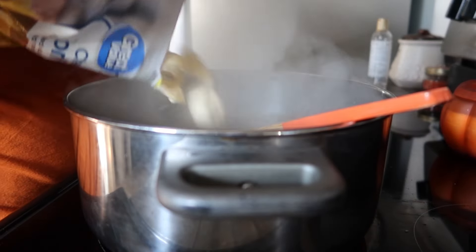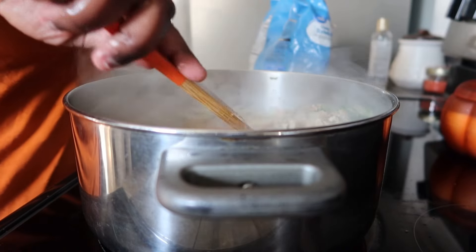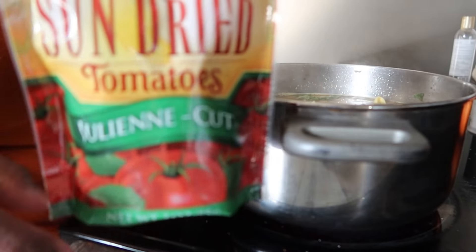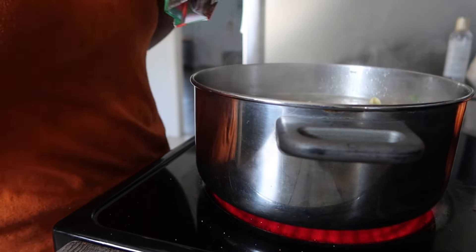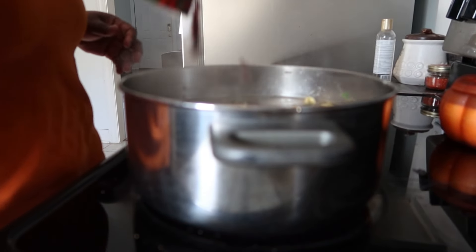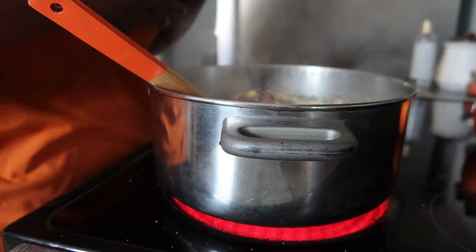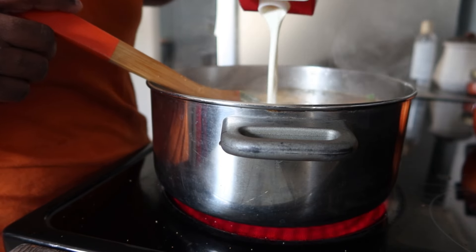I let that start boiling and then added in the cheese tortellini. I normally like to use the Rana brand from the refrigerated section, but I used the frozen cheese tortellini this time — it was good. I put it in while it was boiling since tortellini doesn't take long to cook. Then I added in the sun-dried tomatoes. Next time I won't use this particular brand — it was a little too tangy. I'll use the kind in the oil jar instead.